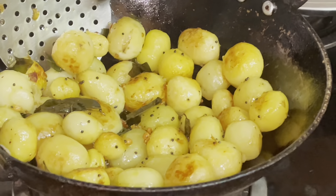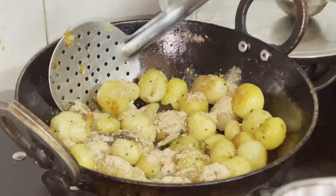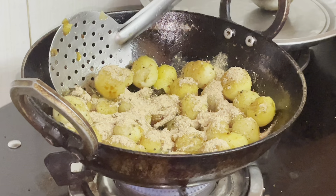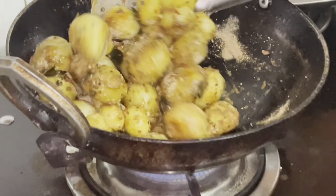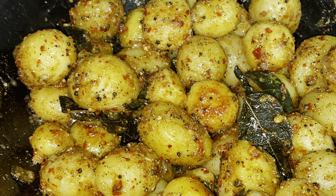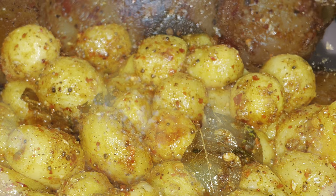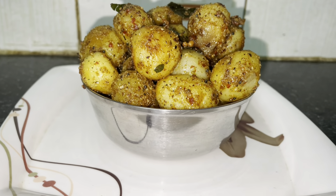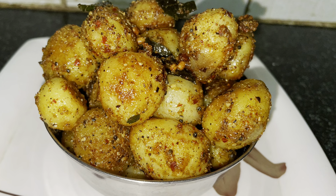The onion can be cooked until we add more. We call the onion. Let's cook the baby potatoes.